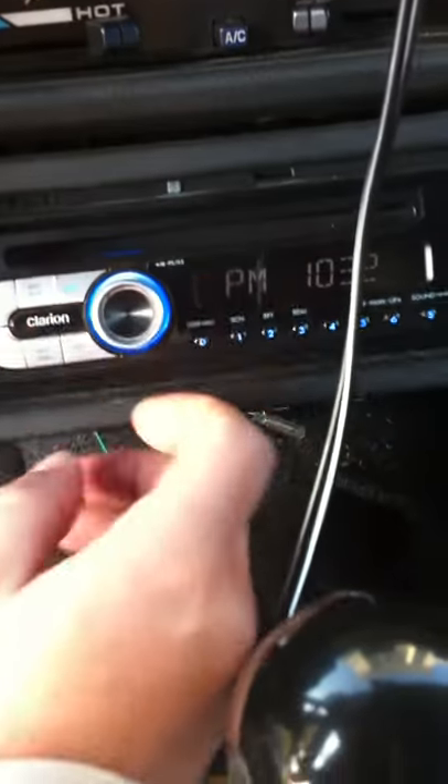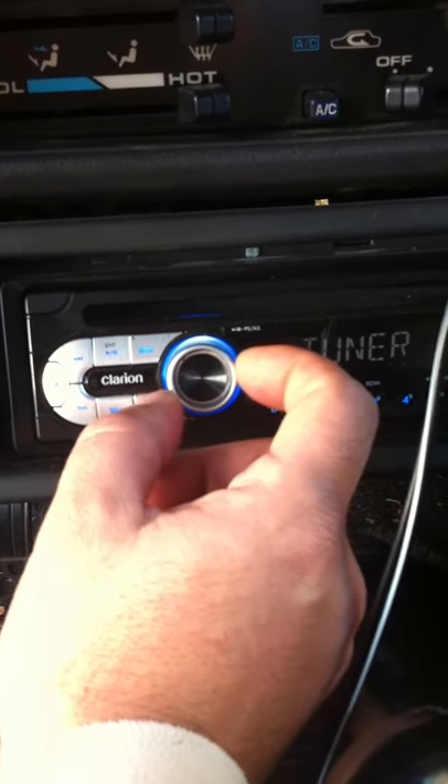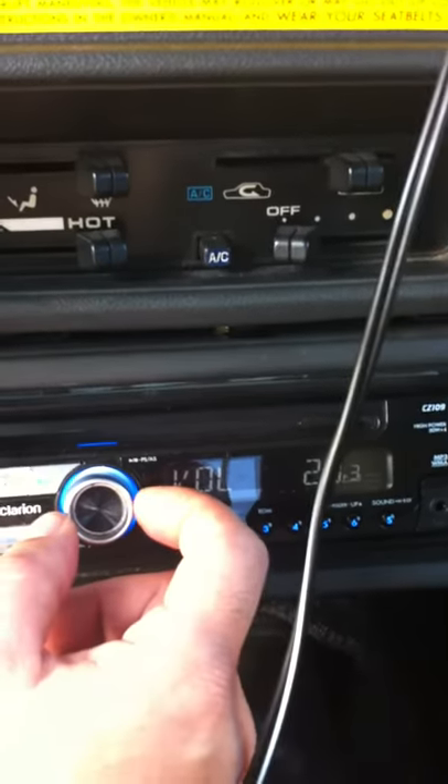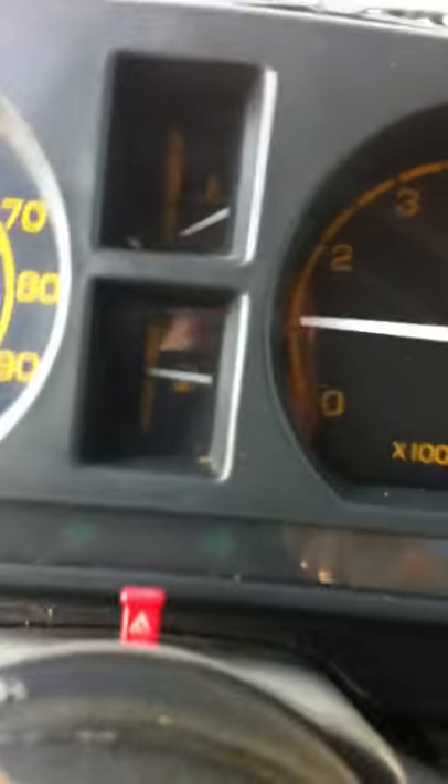I use a solar trickle charger which I'll plug into the cigarette lighter if I'm not driving it for a while. You can see the radio works. It performs really nicely. I've also added this LED strip which is blue in color. I mainly use this car to take my telescope out — a very large telescope — so my night vision doesn't get ruined. I use blue or red; this is a blue color LED.